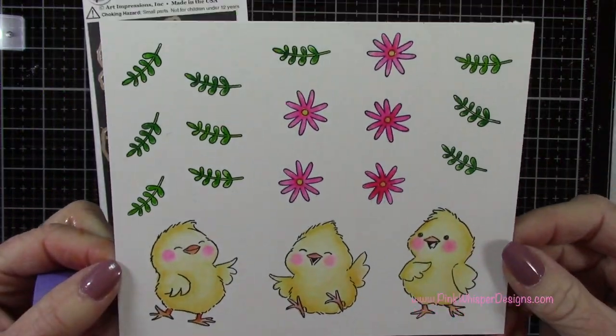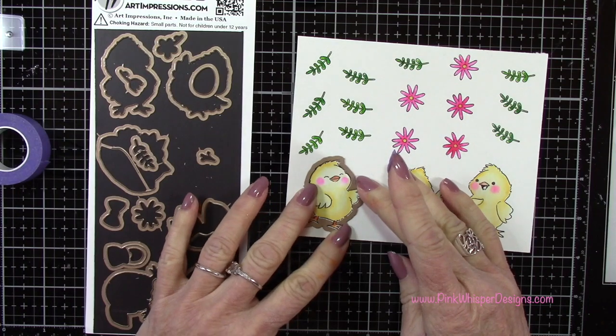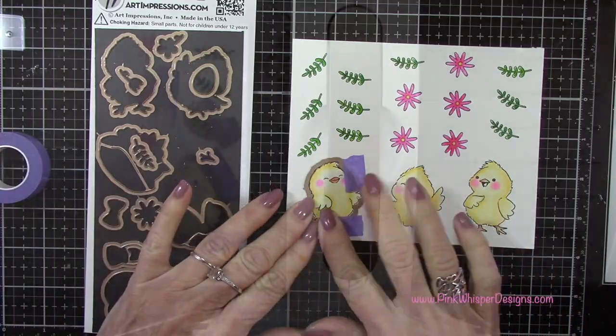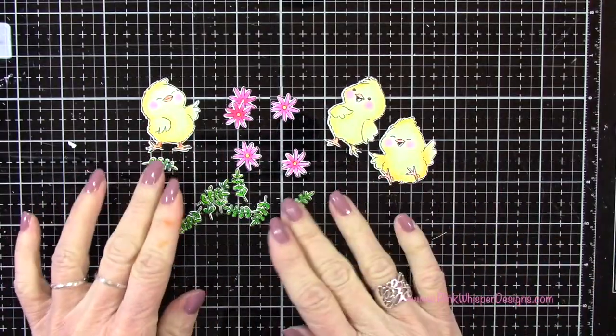Once that's all set I'm going to grab the coordinating dies and I'll just tape those down with a little bit of purple tape. Then I'll run those through my Spellbinders Platinum 6 die cutting machine. And you can see we have all of our little pieces die cut here.